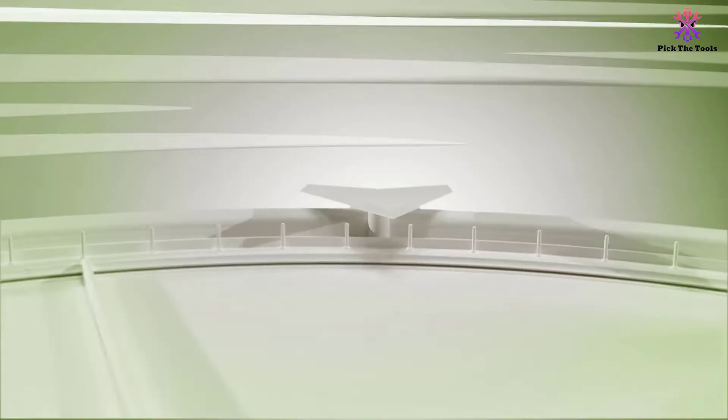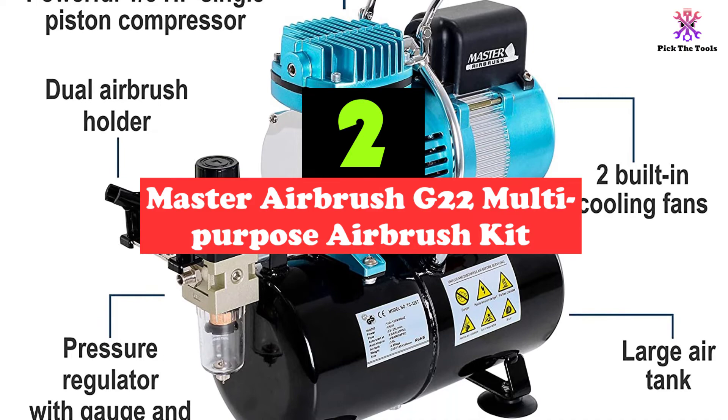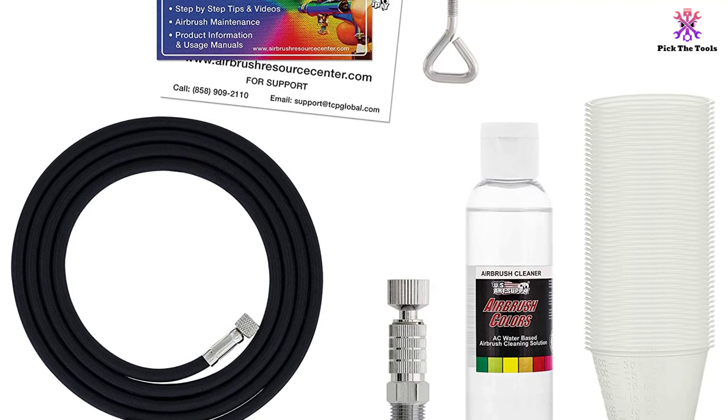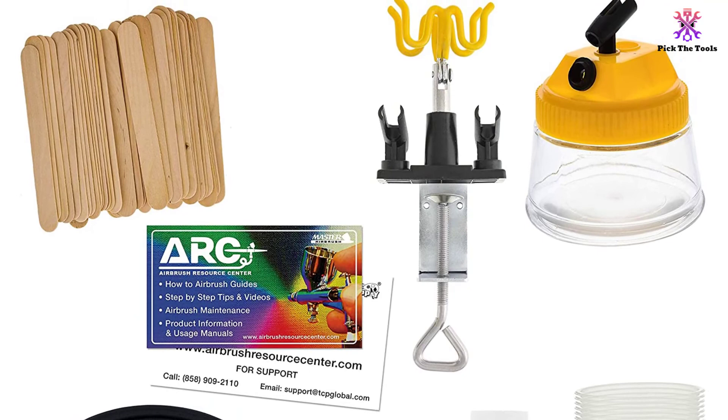At number 2, we have the Master Airbrush G22 Multi-Purpose Airbrush Kit. This is easily one of the best airbrush compressors for both the beginner and the professional. It's also one of the largest kits available, containing 24 popular airbrush paints, an airbrush cleaning pot, cleaning solution, and a universal airbrush holder. The included 6-inch braided air hose features a 0.3mm nozzle made from high-quality precision components that enable exceptional atomization and accurate spray control.